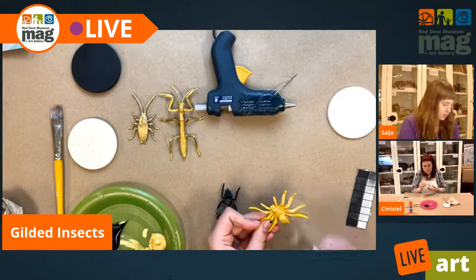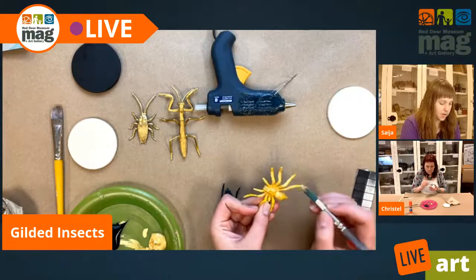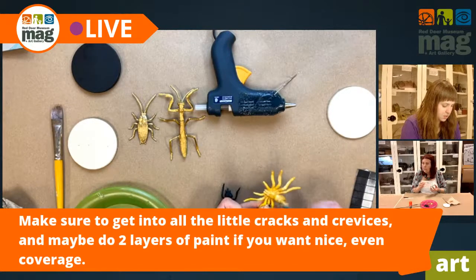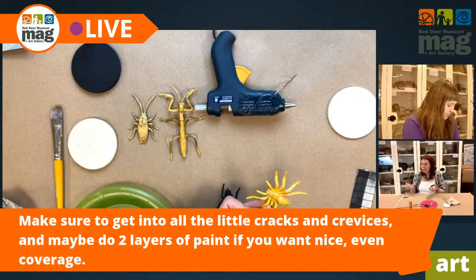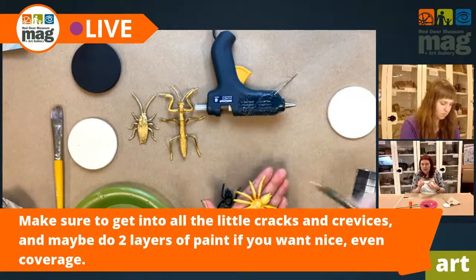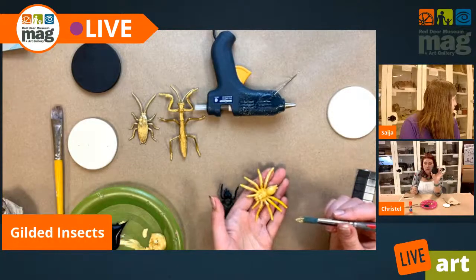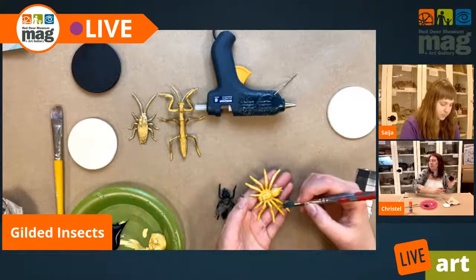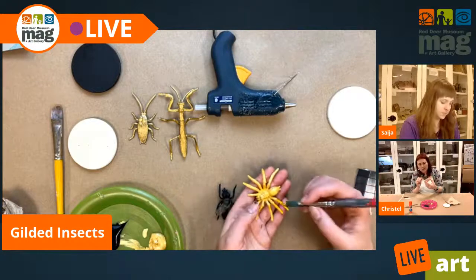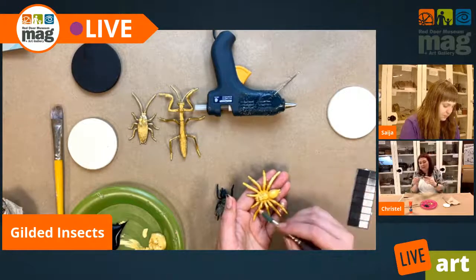If you want brighter gold, you could go with yellow. I think there were some green insects in the packages we got too, so you can experiment with different colors and see how you feel. The black we're using is a student grade acrylic, and you can already see that it is covering a lot better than the dollar store paint on my bug — I can see the red underneath. But on my disc, one coat is sufficient. It's basically coloring it quite nicely.